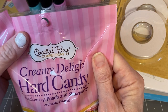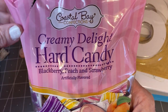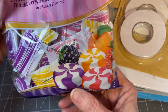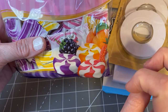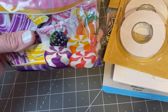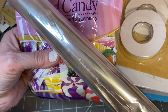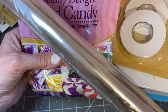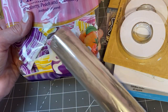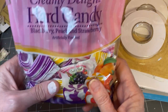I found these candies — they're called Creamy Delight Hard Candies. I kind of got into them on the way home to try them out. They come in blackberry, peach, and strawberry and they just looked delicious. I like to have a little hard candy in my craft room while crafting. Plus I did buy some cellophane, and I wrapped some candies in cellophane — I thought it would be really cute to make, like, a lei, a Hawaiian lei, and make a circle. I think I'll have fun with that.